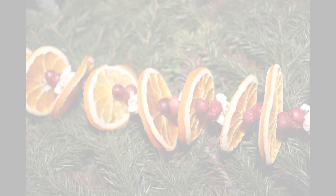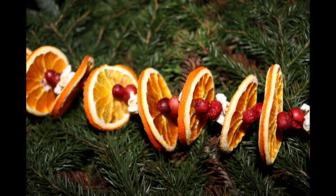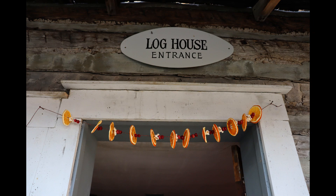This process can be a little tedious and time consuming, but by the end you'll have a beautiful dried fruit garland that you can use to decorate your house for the holidays.